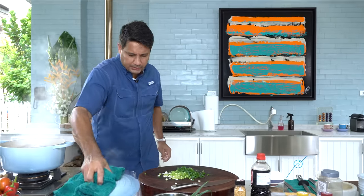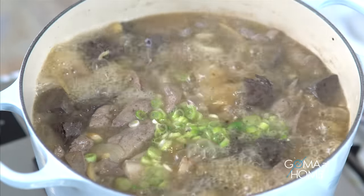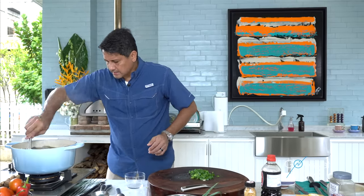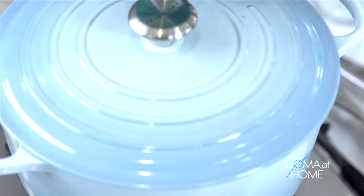The white part of the green onion — I'll add that to the soup. And the green part, the leaves, I'll use that for garnish. When you add ingredients, just mix it a little so the flavors incorporate. Let's close it again — five more minutes and we're done.